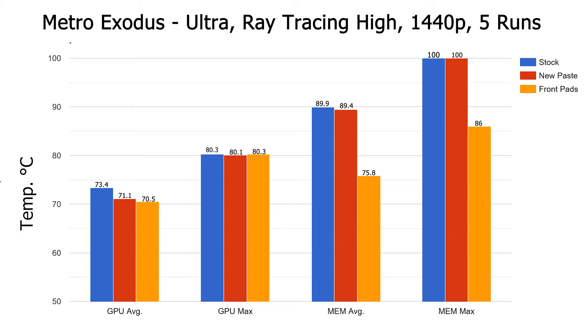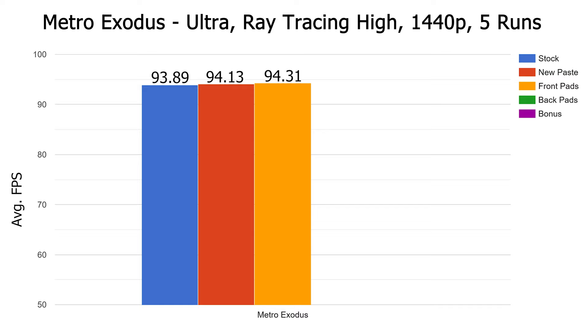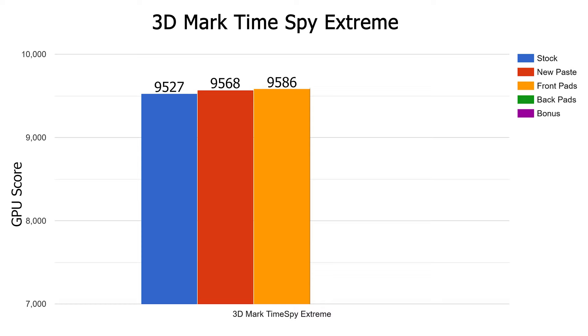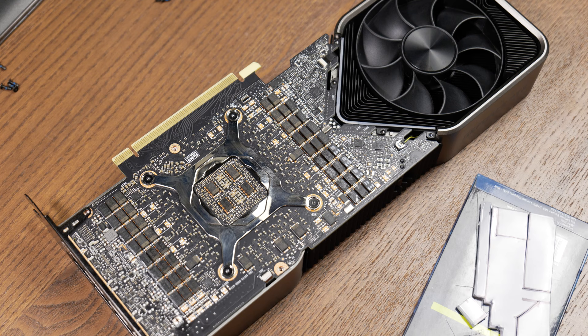We see a substantial drop in memory temps with an average of 75.8 and max of 86 — a difference of about 14 degrees from the last two tests. But more importantly, how did it do with performance? Average FPS of 94.31 — not much. As for Time Spy, memory average dropped by almost 13 degrees to 73.6 and max dropping to 86. Score saw another minuscule bump to 9,586. Already from these results, the Gelid pads are a fantastic upgrade from the stock ones, at least on temperatures. However, there's very little evidence suggesting a meaningful increase in gaming performance.